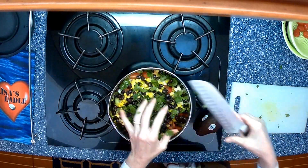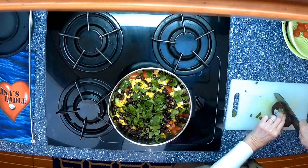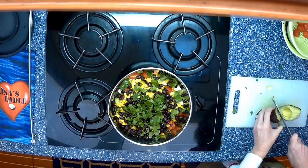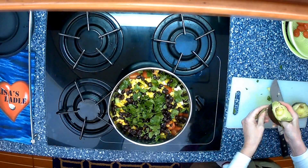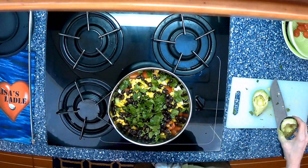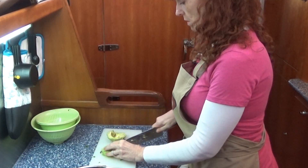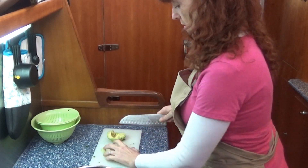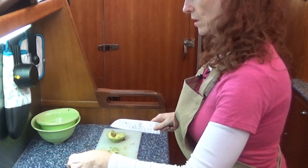Last but not least, our avocado. Be careful when cutting up an avocado — they can be tricky. This one's nice and ripe so it's easy to get the seed and the skin off. For the avocado I like to turn it upside down, do long slices and then across. This one's nice and ripe so it's melting, but it will be really good in the salad.